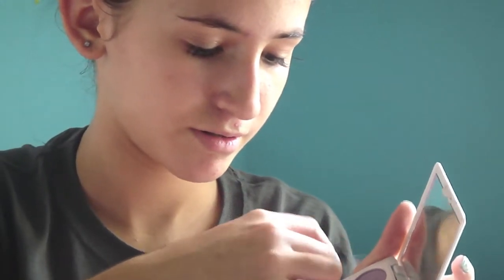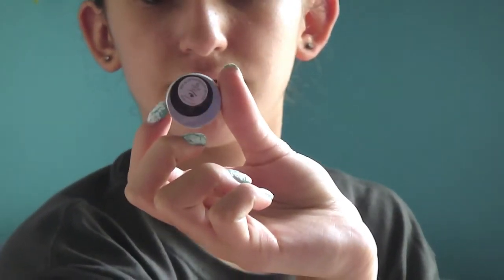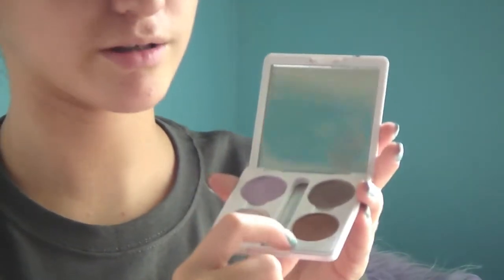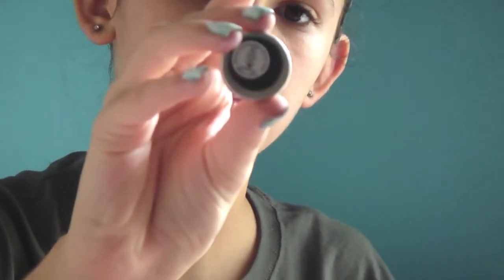This light peachy one is in the color Pink Ice, and the swatch looks like that. And then this bronze looking color is Mocha, and it looks like that. So those are really four pretty colors, and that was the Elf Elements palette.